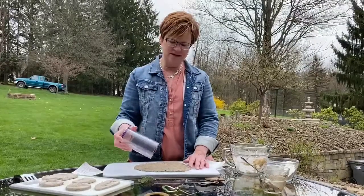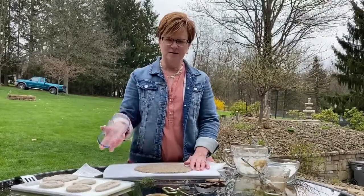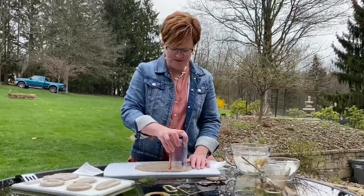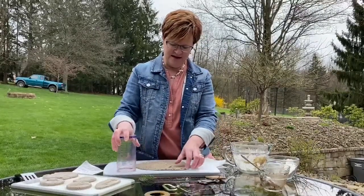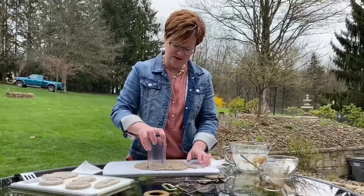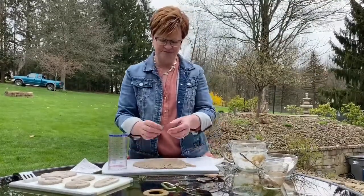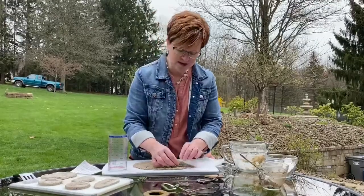So the next thing we're going to do is make our fossils. I'm going to use my cup to cut my stone shape, and then I'm going to take my items that I have ready for impression and press them in.